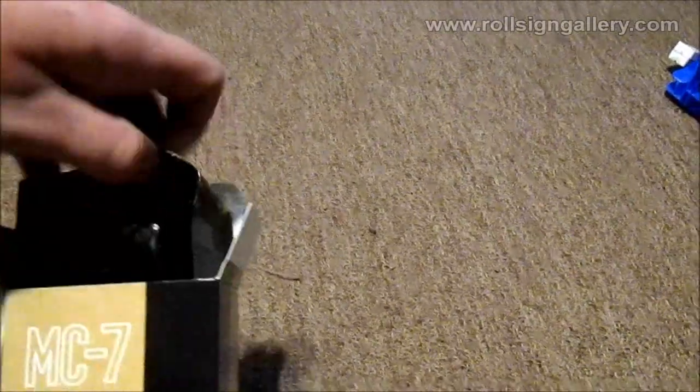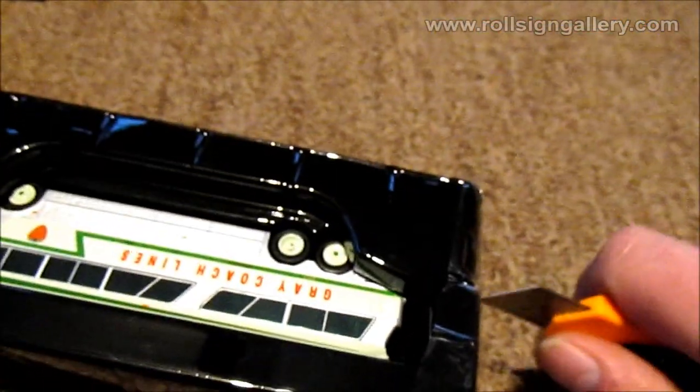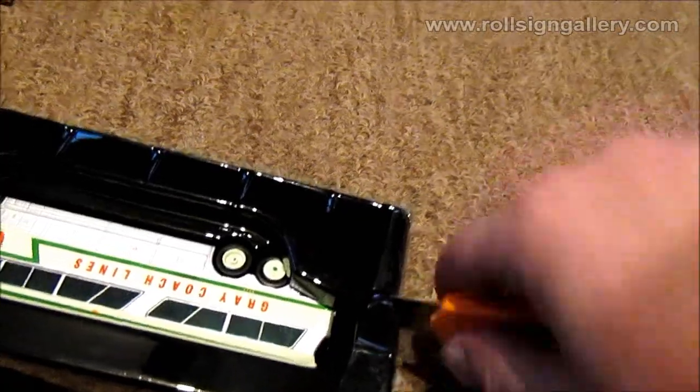There were some things that were posted online that people said needed to be corrected, so I'm going to check that those were done. One of them was that it had a white roof initially - it looks like it's got the cream colored roof, which is actually correct. The other was having a green logo on the front where it was supposed to have a red logo. So we're going to check those out and see that they made those changes. Let's cut into the packaging and get this thing released from captivity.